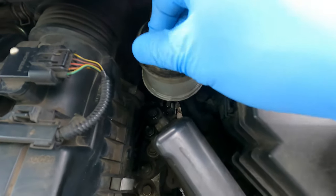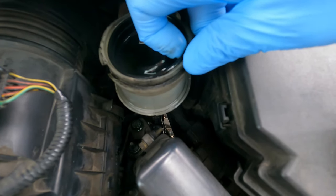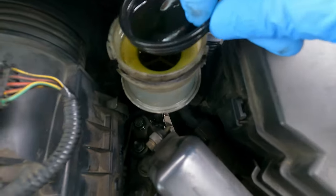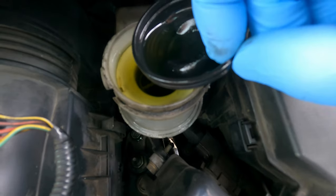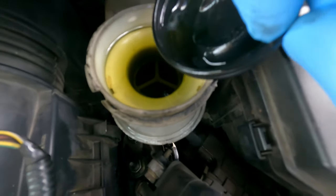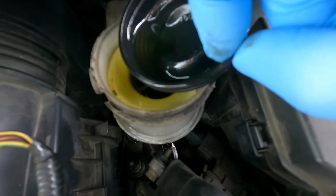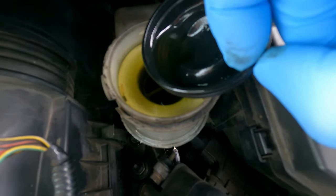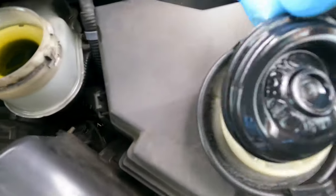Make sure your brake reservoir actually has enough fluid in it. The last thing we want is to work with an empty brake reservoir, because then air will come in through the reservoir to replace empty space in the brake system. Make sure there's fluid inside, near the top if possible — it's going to go down as we bleed the brakes and push fluid out through the brake bleeding screw.